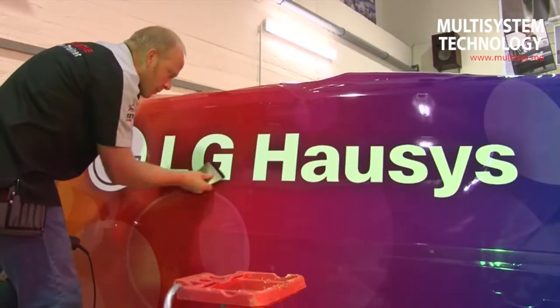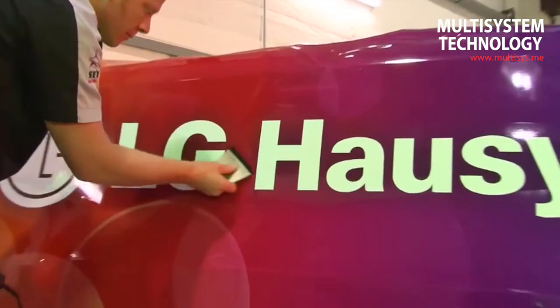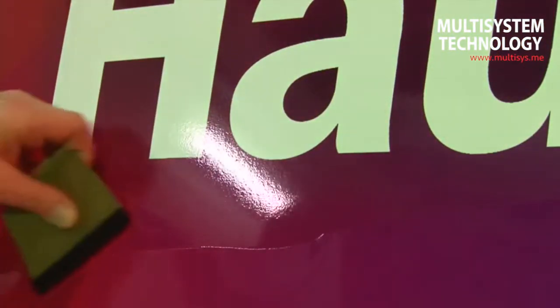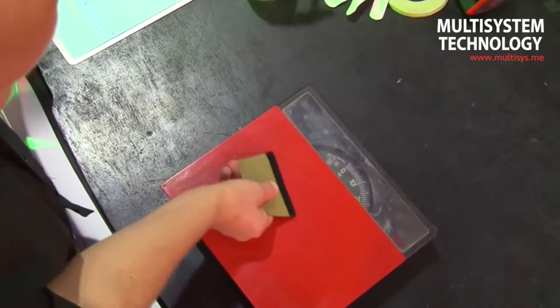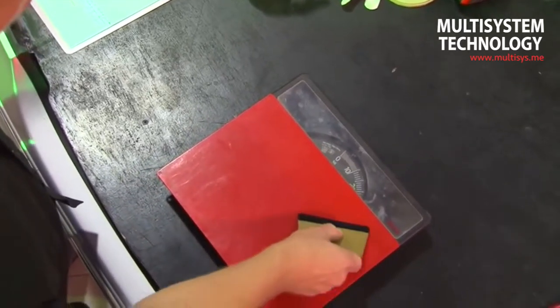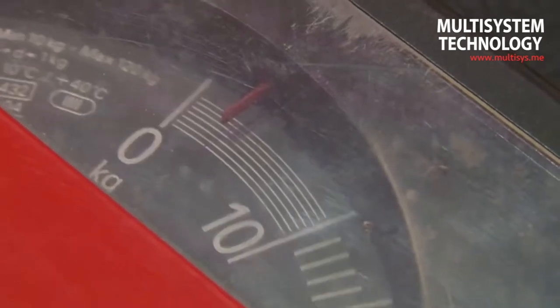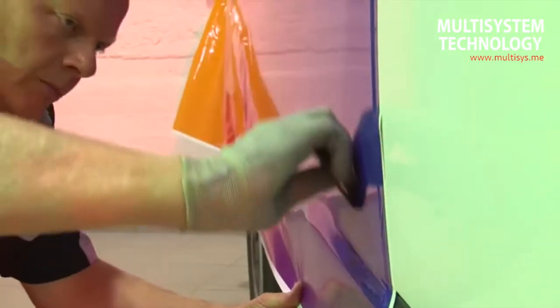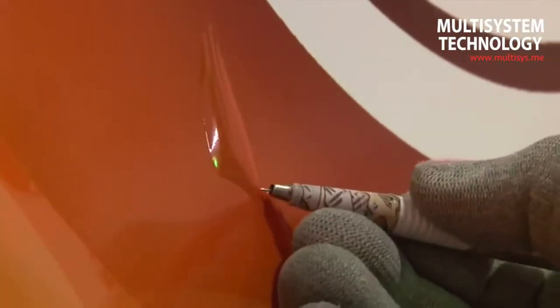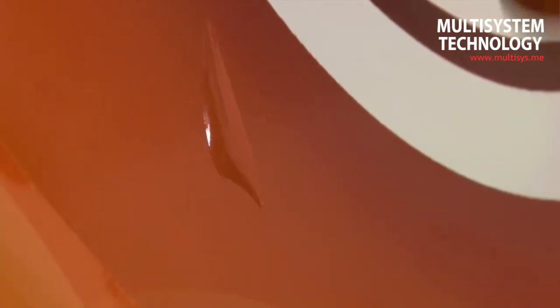The squeegee should always be utilised at a 45 degree angle to the film using expansive, even strokes. The pressure of the squeegee must be at least four kilograms in order to activate the adhesive. Test the pressure required using a set of scales. If there are still air bubbles present following adhesion, they are removed with the help of an air release tool by pricking the side of the air bubble.